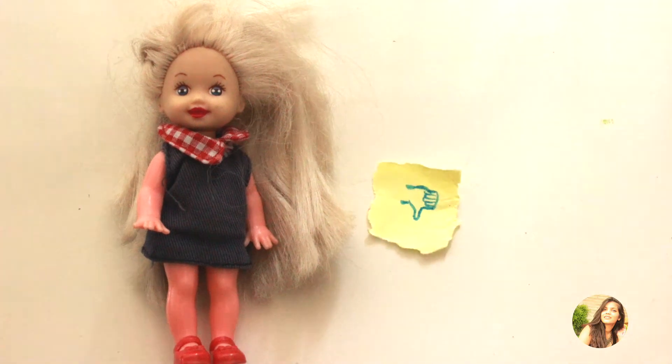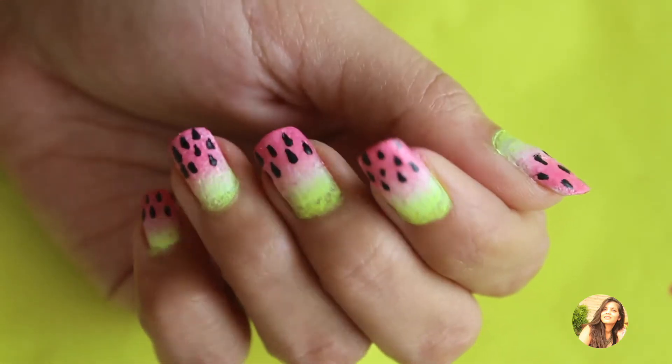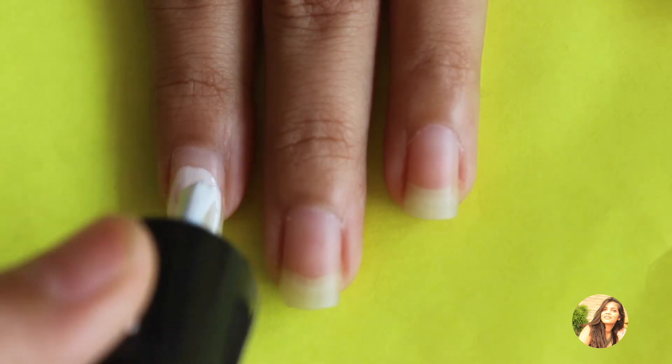Hey guys, so summer is finally here and it's definitely not my favorite season at all with all the heat waves coming our way. Let's try our best to stay cool, and I don't know how, but just looking at these watermelon nails makes me feel better. So let's just get straight into how to create these cool nails.